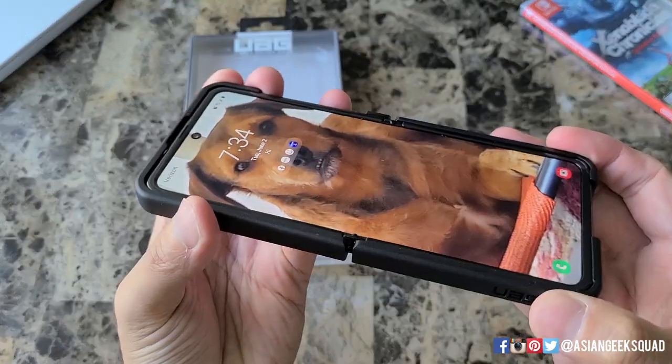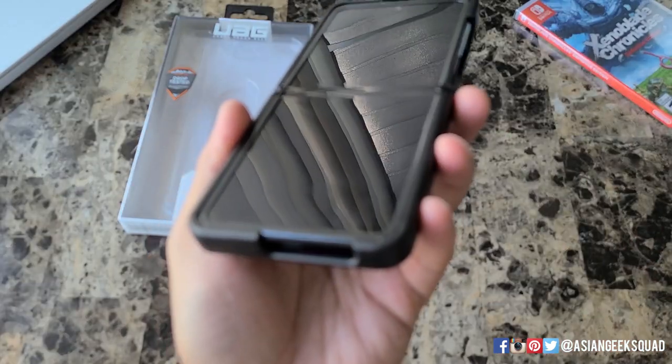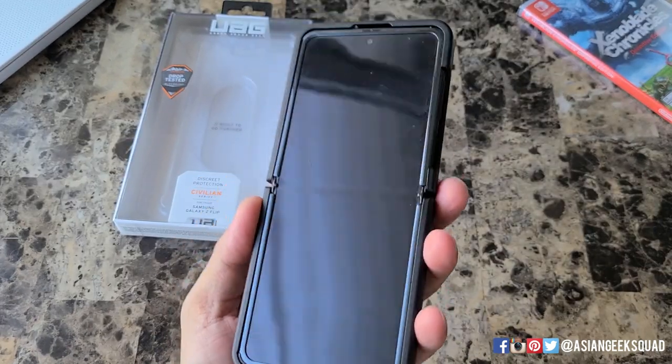Let's go ahead and open it up. There is an outer lip here so you don't have to worry about scratching your display when you put your device face down, although I wouldn't recommend doing that.